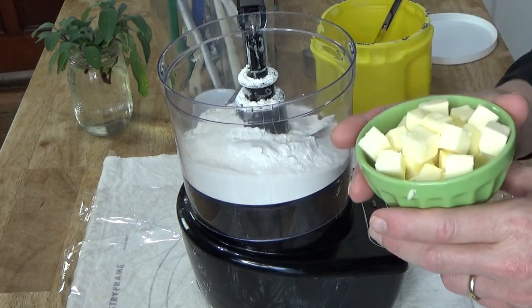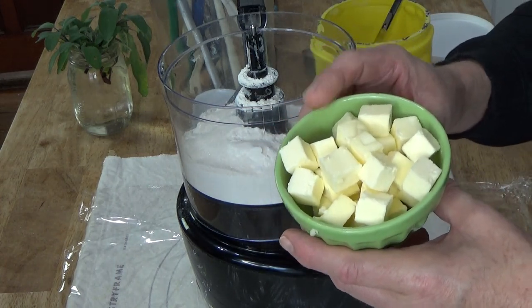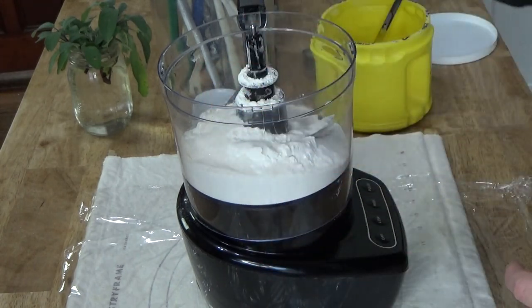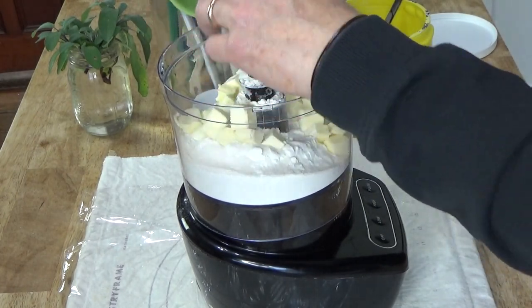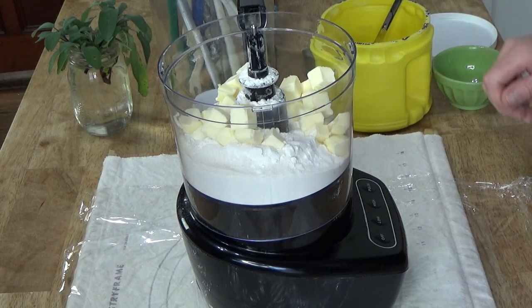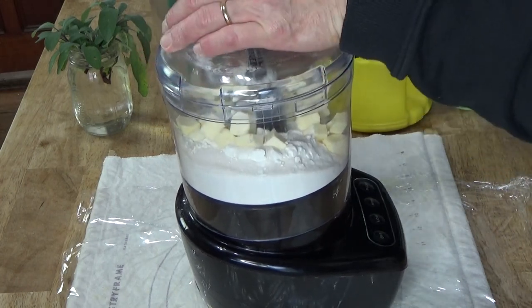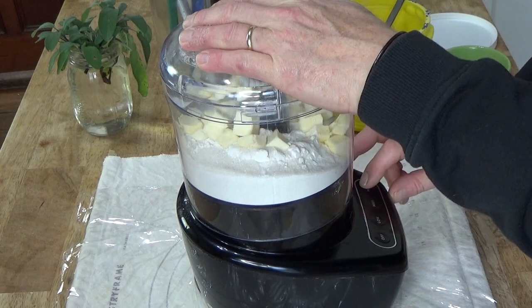Then add 113 grams, or a half cup, of cold diced butter — either salted or unsalted. I'm going to give this a few spins just to break up the butter.